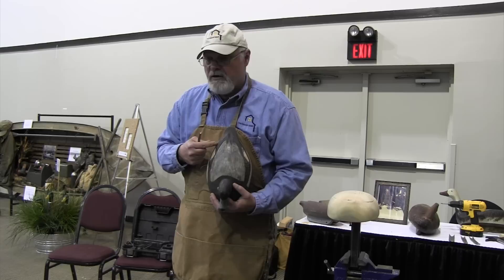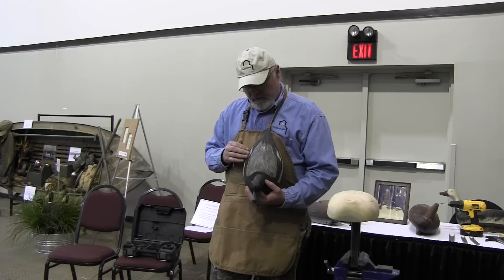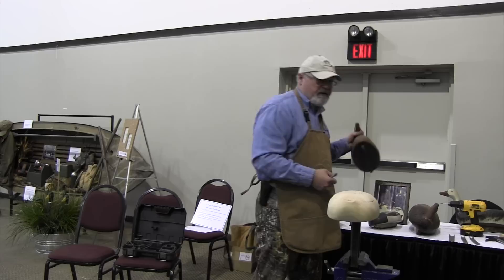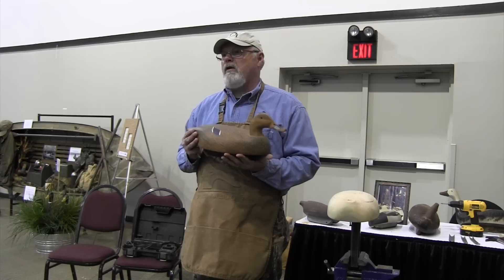The whole premise is making feathers on a bird without a lot of work. That's Ben Schmidt — a bluebill head. Where I picked up on this is back in the early 80s, I met a guy by the name of Walt Snow. Walt Snow was a shop assistant for Ben Schmidt.